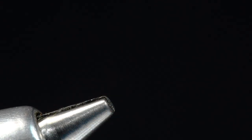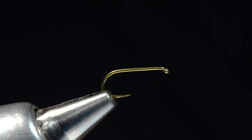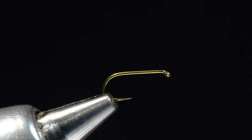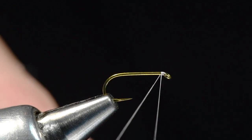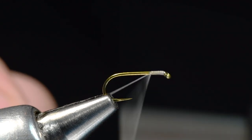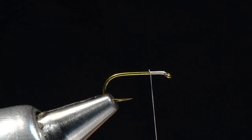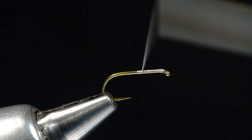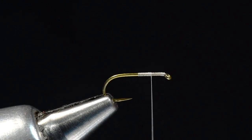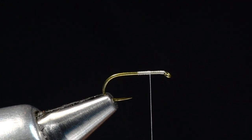I'm going to start with a Tiemco 100 SPBL, size 16 — the hook I tend to tie most of my dries on. I like this hook; it's a stouter wire. I'm going to start with some white 14/0 thread, starting just up behind the eye. You want a fairly small thread because we've got a fair amount of thread work to do on this fly. I'm going to dress the front half of the hook and leave the thread hanging at about the 75% point.